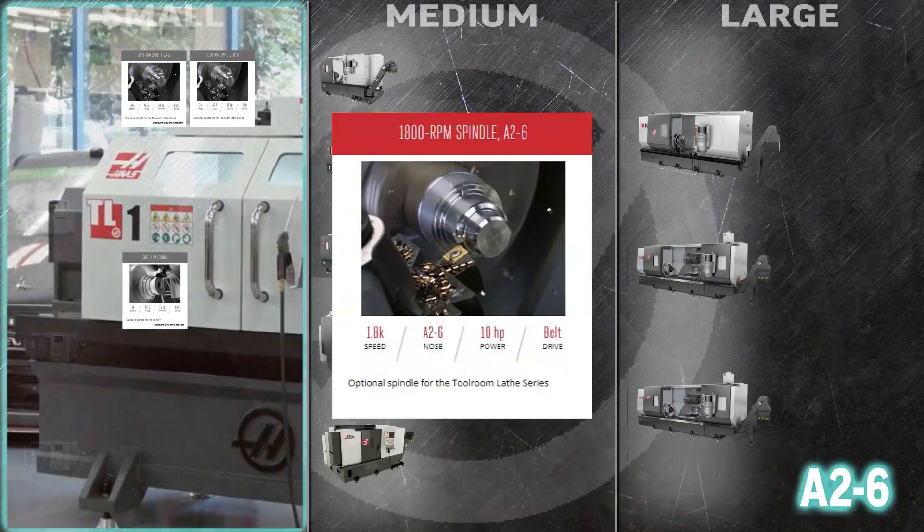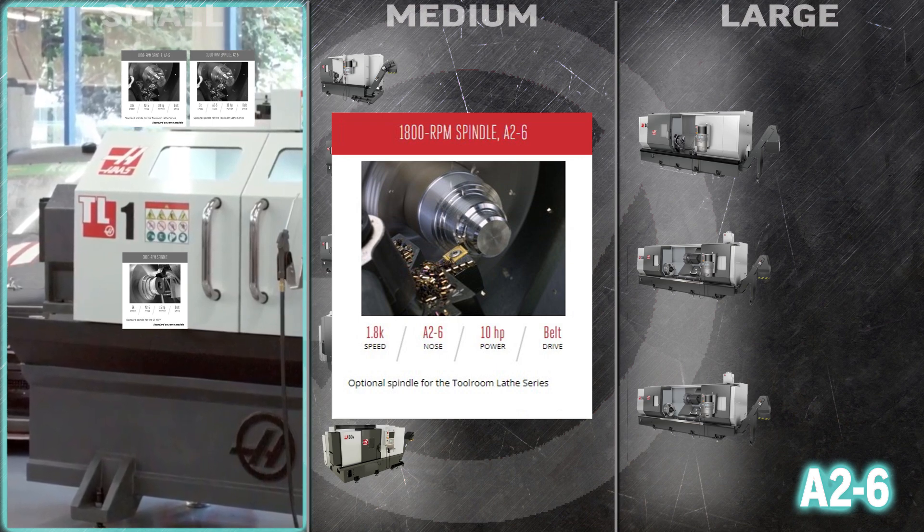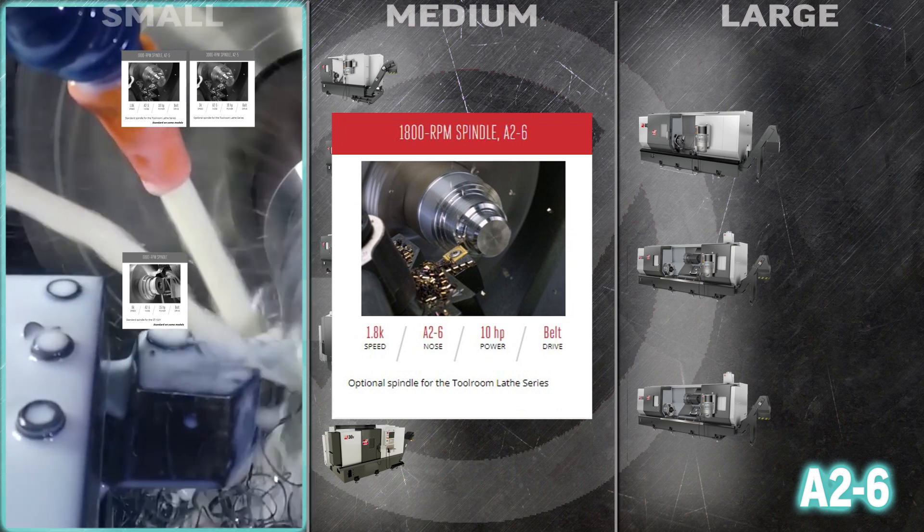You get over an inch of extra utility in your Tool Room Series turning center with the big 3.5 inch bore in the 1800 RPM spindle A26.